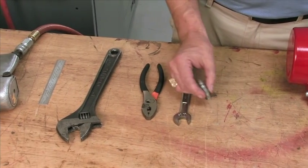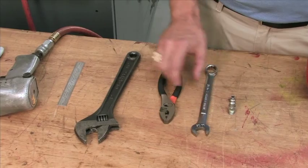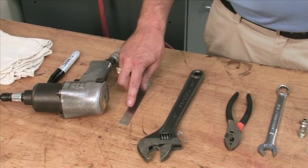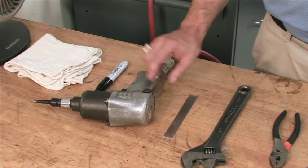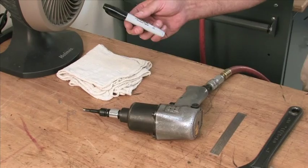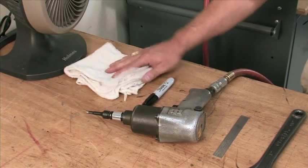Tools you'll need today: a quarter inch MPT quick disconnect, 11 sixteenths wrench, pair of pliers, crescent wrench, some kind of tape measuring device. You'll need an impact gun with a 6mm bit, a sharpie, and plenty of rags because you will get greasy.